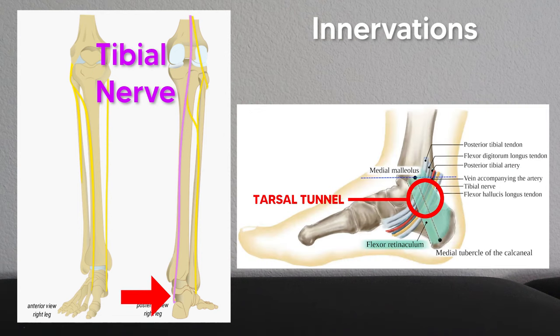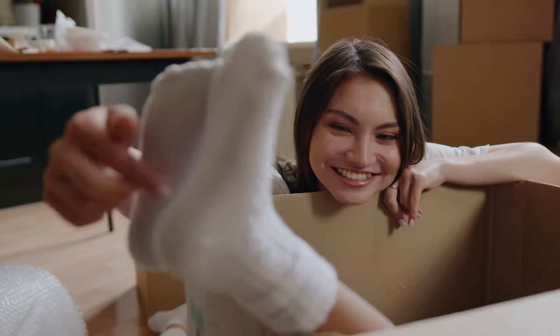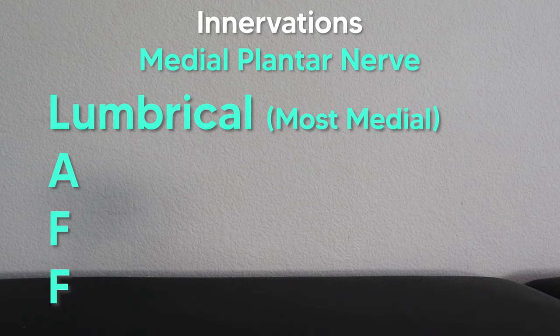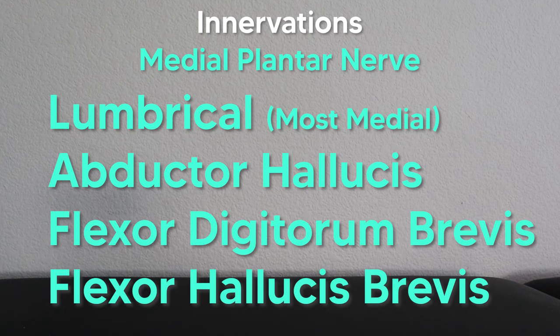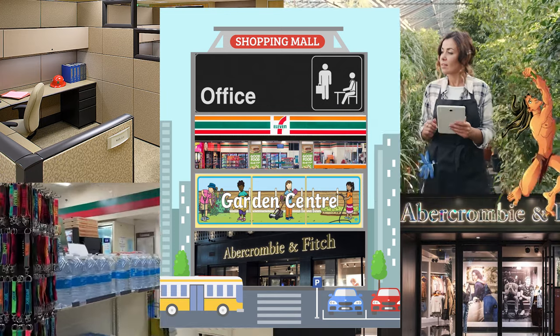Finally, a trick for innervations: the tibial nerve comes down the posterior side of the leg, goes through the tarsal tunnel, and splits into the medial plantar nerve and the lateral plantar nerve. To remember which muscles the medial plantar nerve innervates, think of what you do when someone tickles the arch of your foot — you LAFF. L is for the lumbrical (just the most medial one), A is for the abductor hallucis, and the two F's are for the flexor digitorum brevis and the flexor hallucis brevis. All other muscles are supplied by the lateral plantar nerve. Hope these tips helped — thanks for watching and good luck on your next test!